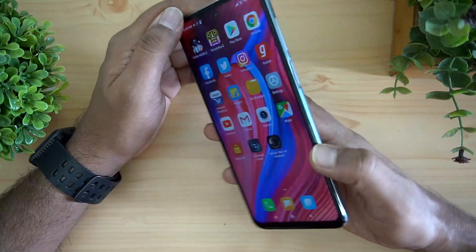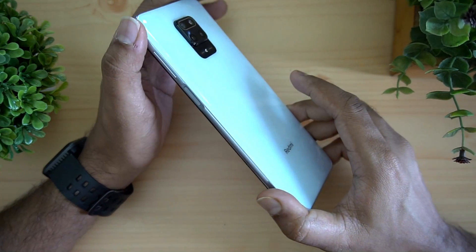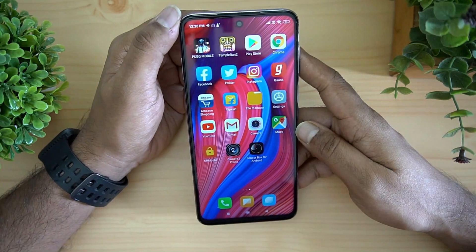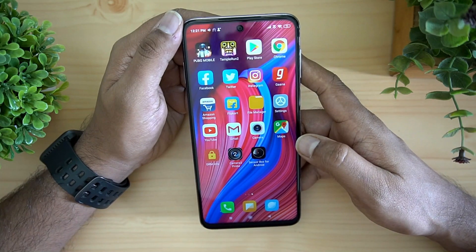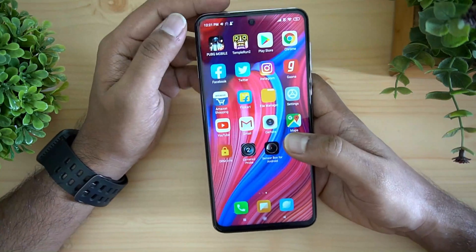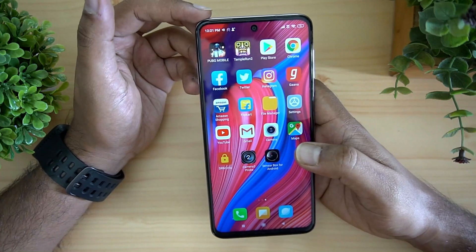For colors, there are three options: Interstellar Black, Glacier White, and Aurora Blue. We feel the white variant looks really solid, black looks okay, and blue is something we've seen on a lot of devices — so white looks the best. On pricing, the base variant with 4GB RAM and 64GB storage is priced at ₹12,999, and the 6GB/128GB variant is ₹15,999, which is a bit steep. The device is already on sale on Mi.com and Amazon.